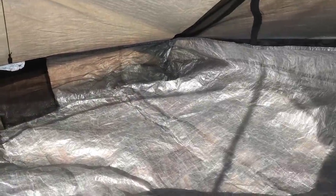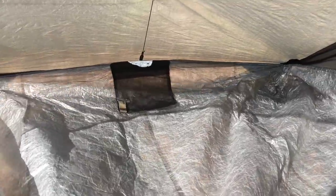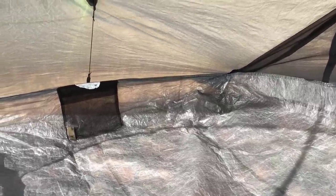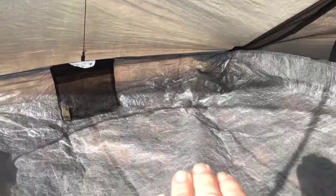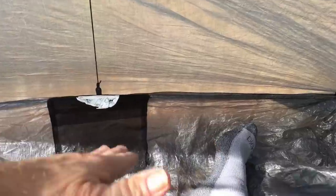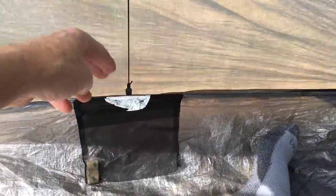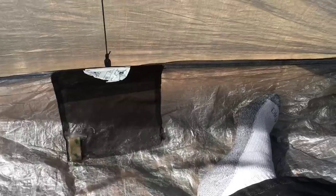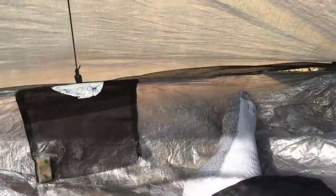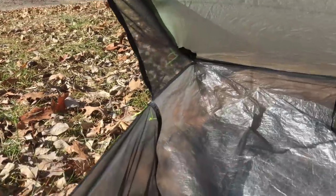One thing about this bathtub floor: it is not staked out the way the Lanshan 2's floor was, so it has the ability to move. The one negative I've heard is that if you're on a slope and your feet slide down and push the floor, it can slide all the way against the tent wall, and then condensation can run down into the floor. If you push it far enough, water can actually run off the tent and into the floor — so that's the one thing to be careful about.